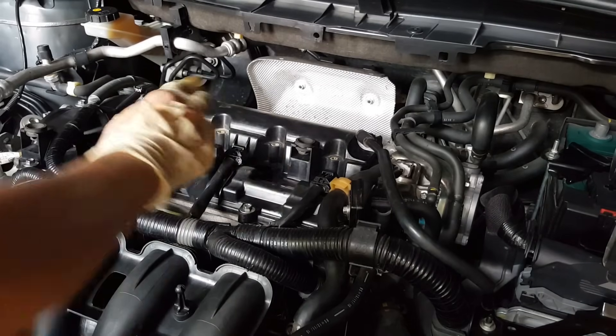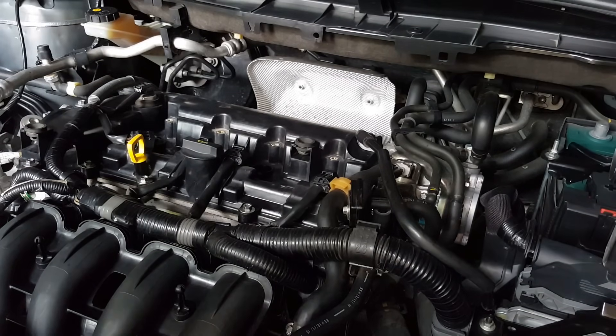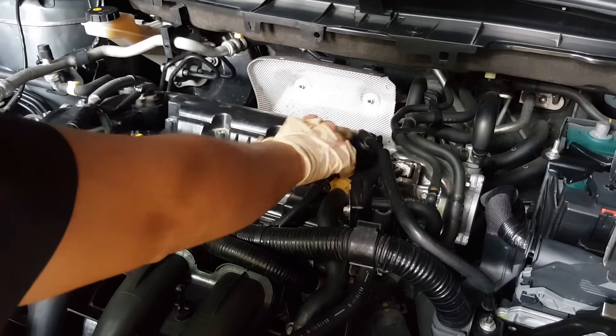Reinstall back your spark plugs and then your coil pack. That's it.